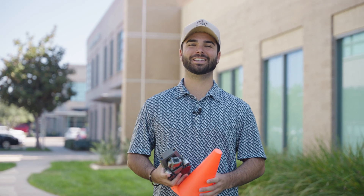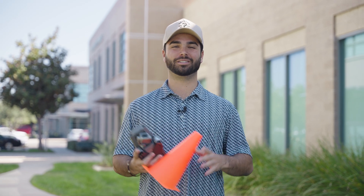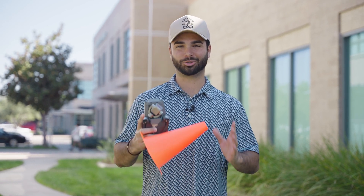Welcome back to Altitude University. If you caught our 10 simple practice drills for beginners video, everyone seemed to love that. So today we're doing more advanced drills that you can do as a beginner drone pilot.